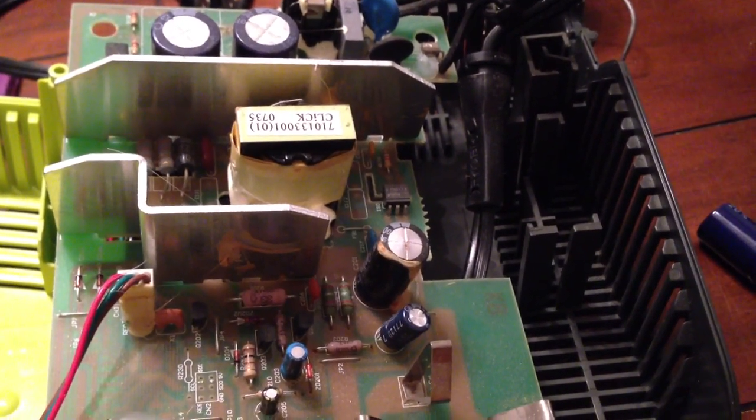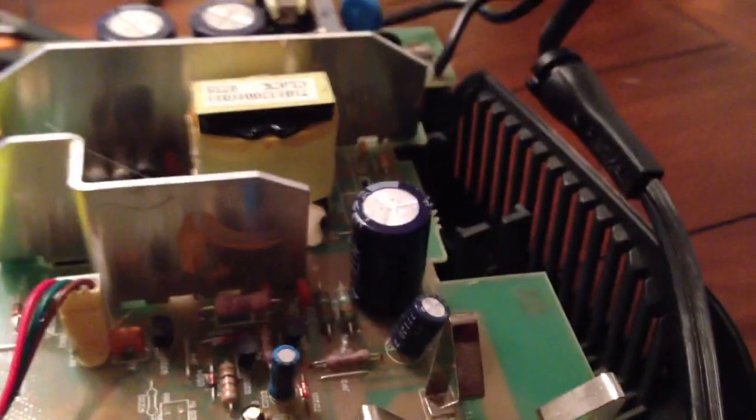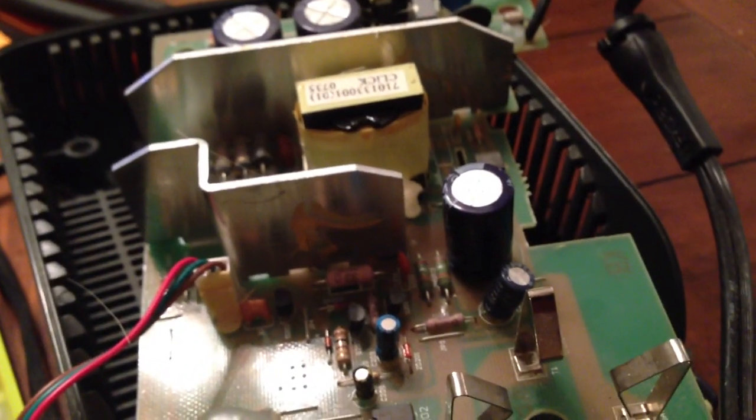Give you all an update when I get done. Old one out, new one in — you can see it fit just fine. Let's get it back together and we'll see how it does.